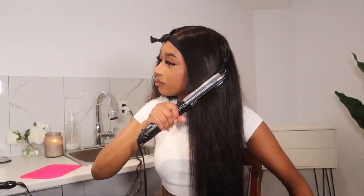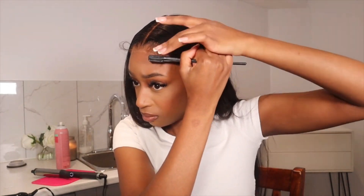Hey guys, welcome to my channel. My name is Fatima. If you're new here, today we will be installing this closure unit and making it look like a front toe, as well as showing you guys how I achieve these soft curls.